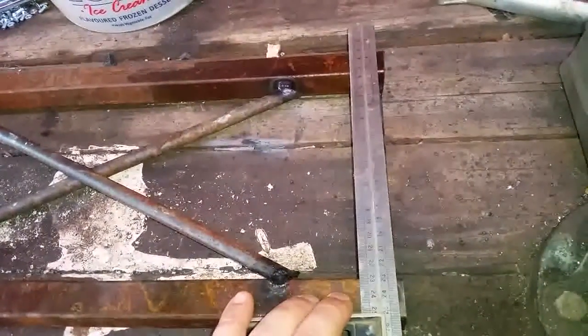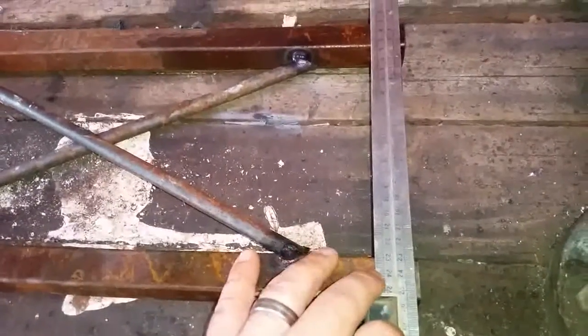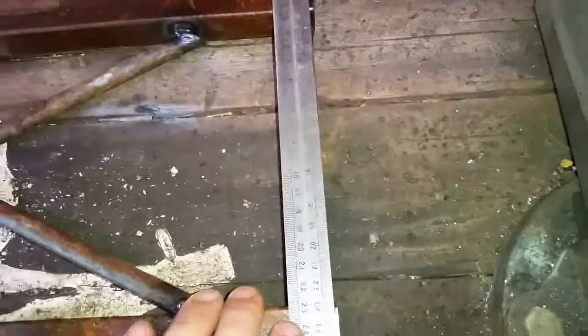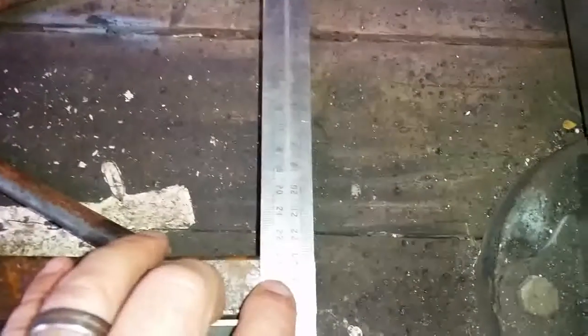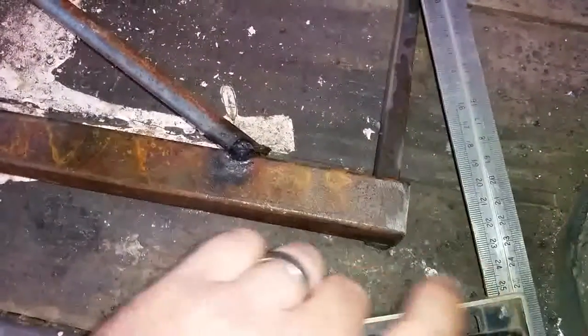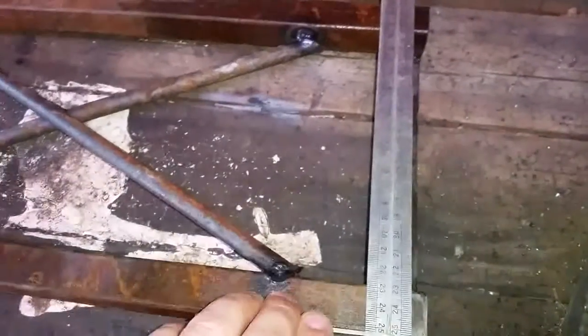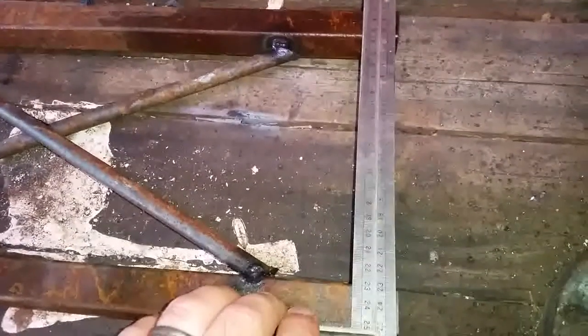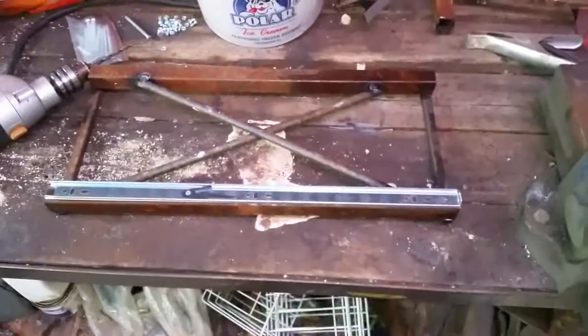What's important is before you fit the sliders, these two must be exactly the same length and square. This steel and this steel junk here are actually the same length — you can see the mount sticking out is the same. You can fit the sliders right onto the end and know that they are exactly aligned.